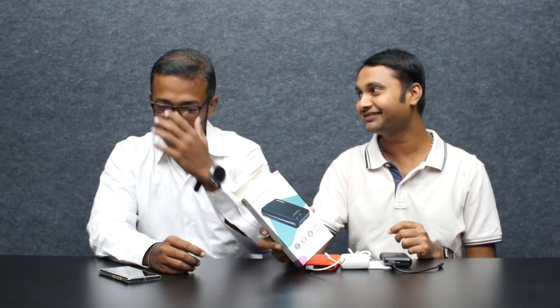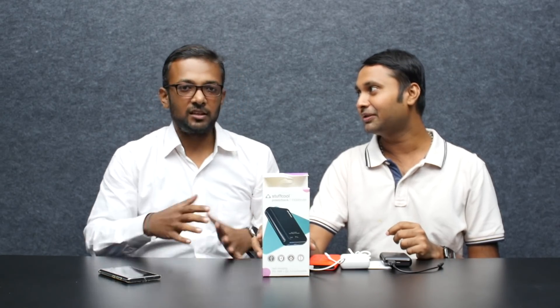Now, we have Pixel 3 XL. We have an Android 10 update. Seriously? We have Pixel 2 XL, Pixel 1, Pixel 2, Pixel 3 — we have all the other ones.